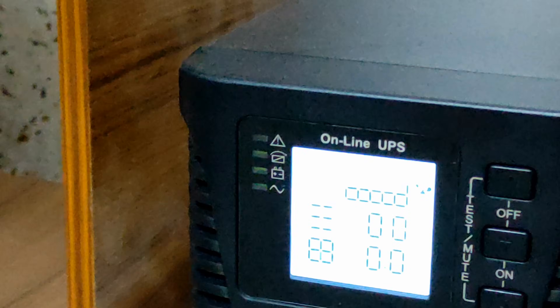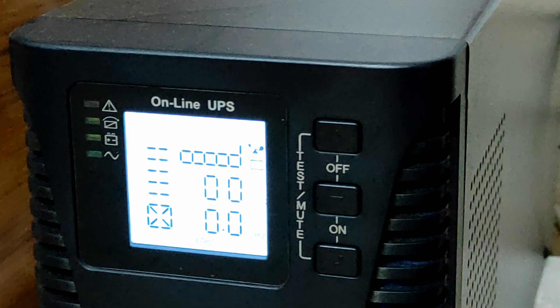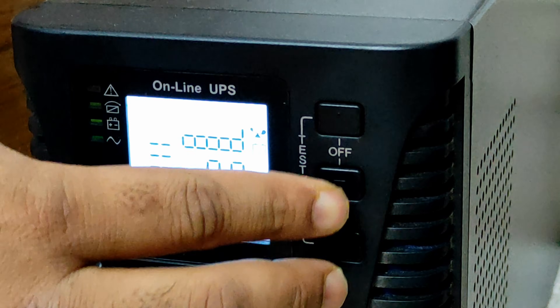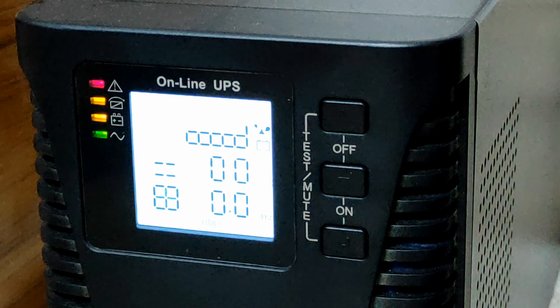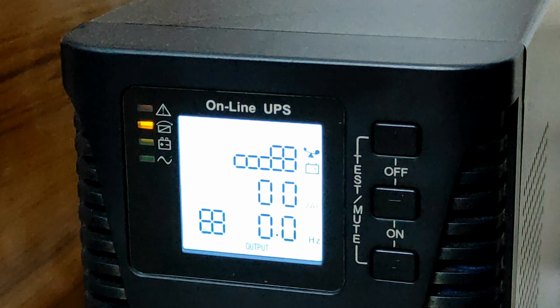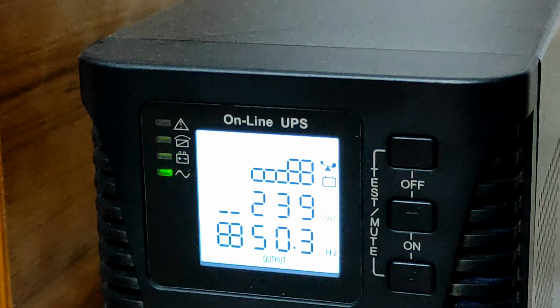Then you have to press on these two buttons — the lower one and the middle one. Just press and hold for one second. Then you will hear a sound, which means your stabilizer is on.